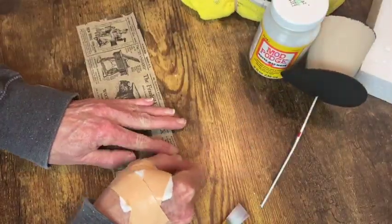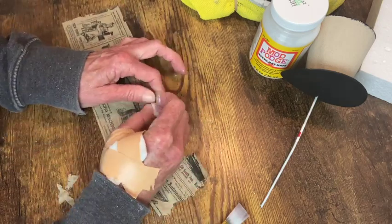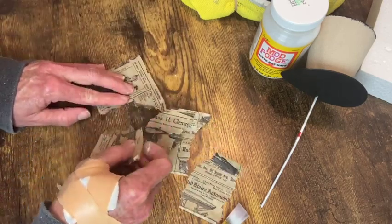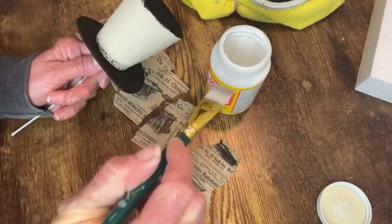So I'm just taking this paper that I wanted to use for the decoupage and tearing it into pieces, making sure the edges are frayed so that they blend better. Then I will just be using my matte Mod Podge to attach these around that center portion of the hat.